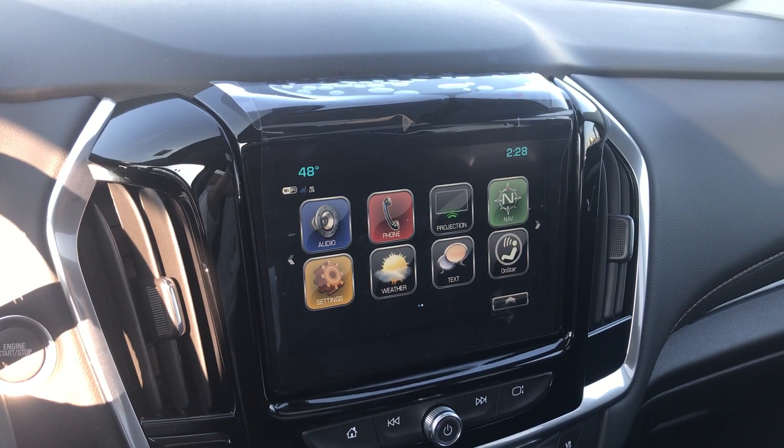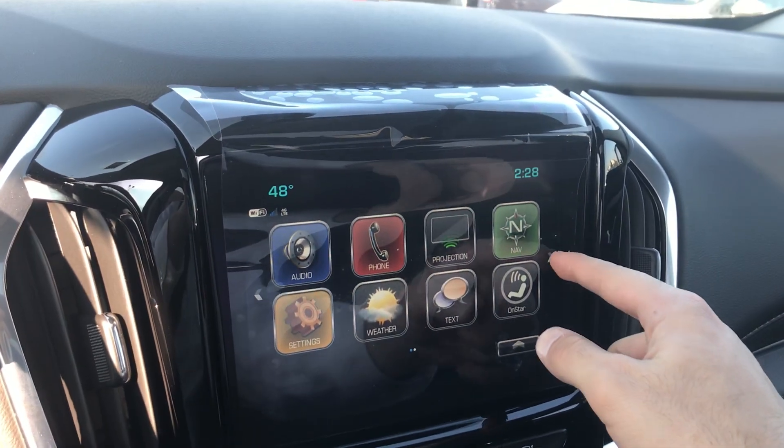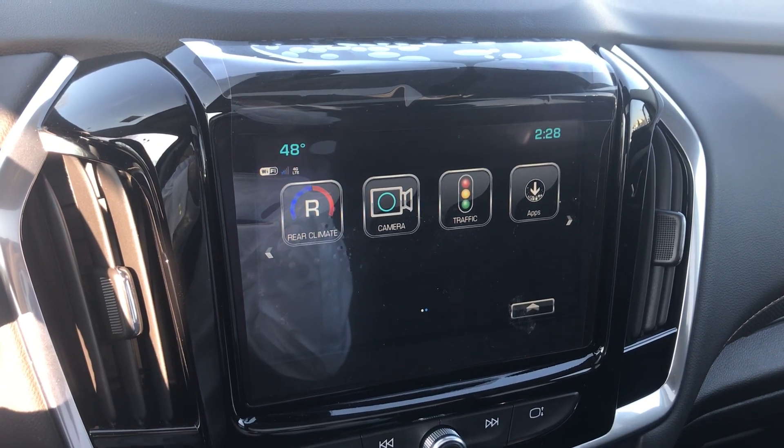Hey everyone, this is Johnny at Apple Chevrolet in Tinley Park, Illinois. Today I just wanted to shoot you guys a quick video on how to use the new camera in the 2019 Traverse.